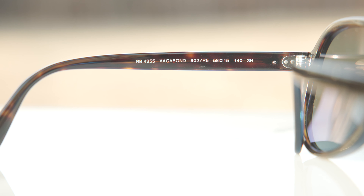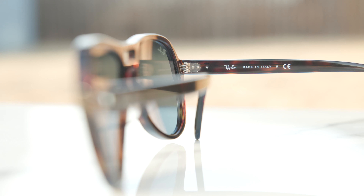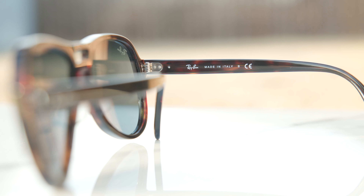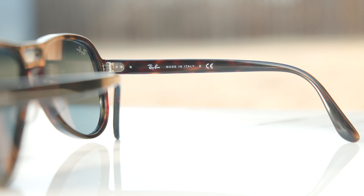These frames have five-barrel all-metal hinges, which feel really nice and premium when opening and closing them — very substantial. They also have a metal stem running all the way through the temple, so you can heat these frames up and adjust them for a custom fit to the face, which is pretty cool. These frames are made in Italy, as noted in the inner right temple where it says 'Ray-Ban, Made in Italy.'